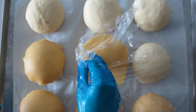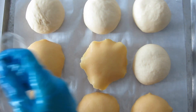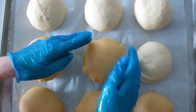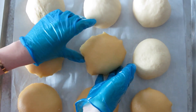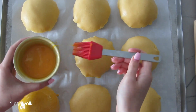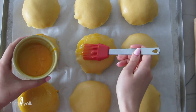Then we'll gently place the topping on top of each bun and gently pat down the sides. Now we're going to use just an egg yolk to brush on top to give it that extra golden yellow look that we want.